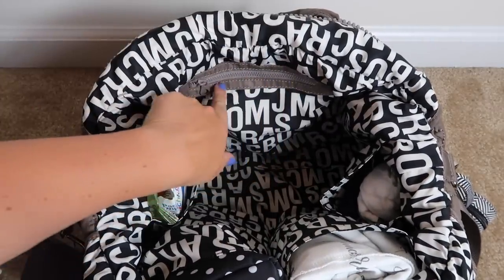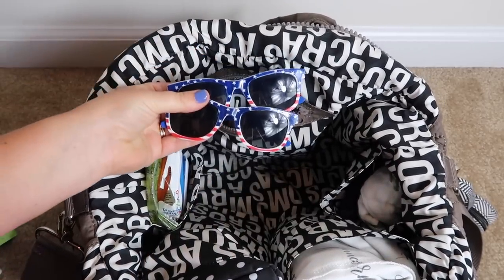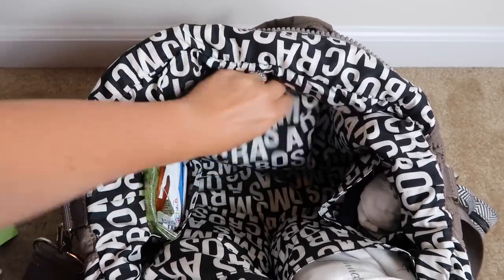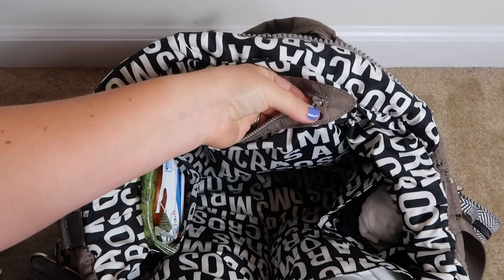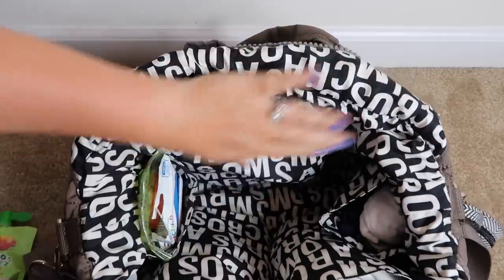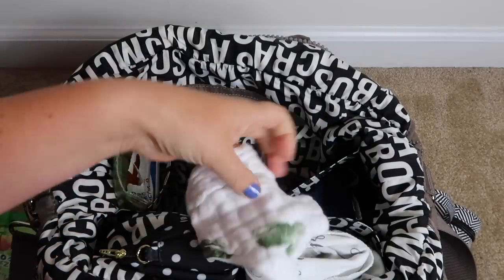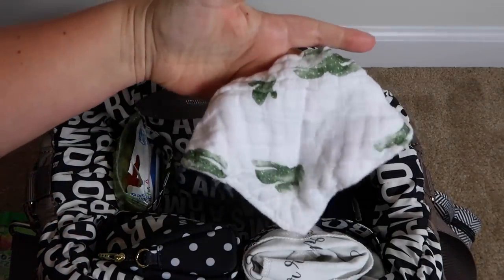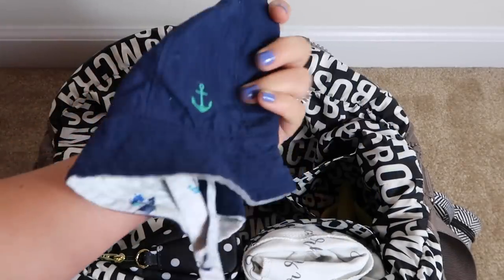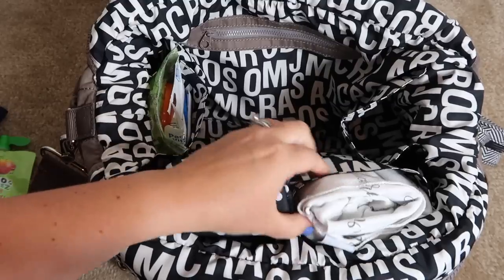There's a zipper pocket here that's not huge — in there I have my boys' sunglasses and lollipops, because you never know when you're going to need those. By the way, this little zipper pull has the same pattern as the outside of the bag, which is just so cute — I love all the little detailing. Then in this pocket I have a Baby Allay bandana bib because Gunner has been drooling like crazy. This is kind of like his little pocket — I have his little sun hat and another banana teether in here.